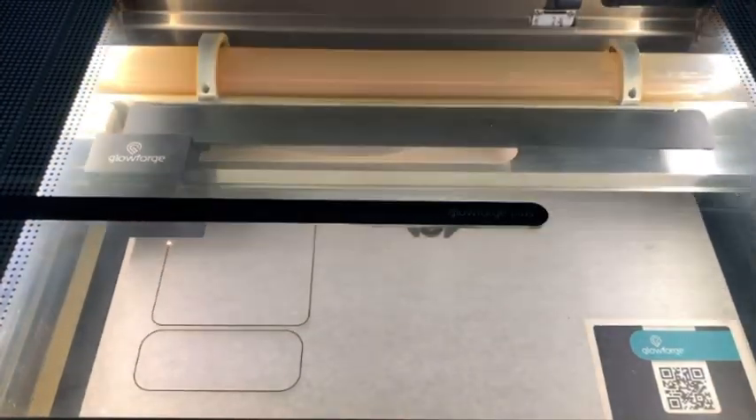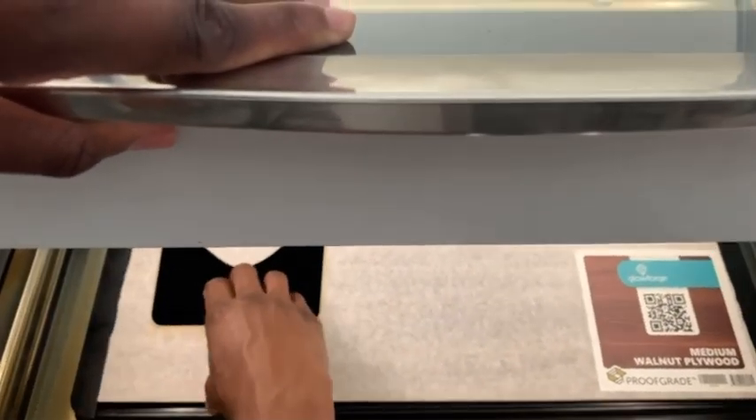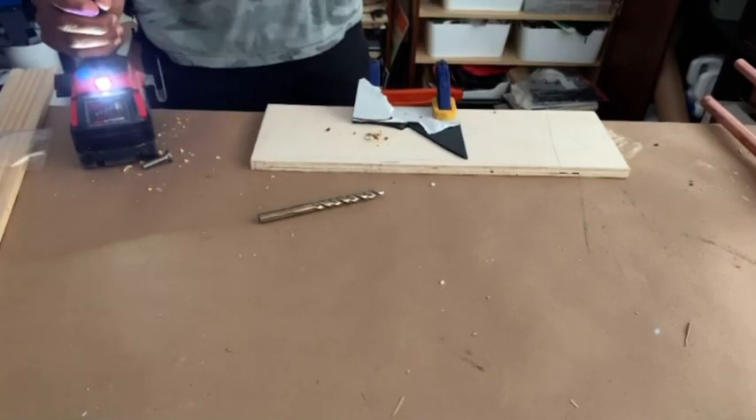I used my laser cutter to cut pieces to form the base of the camera slider and pieces to hold it together. Fun fact: when you're cutting acrylic, be sure to start off with a smaller drill bit first.